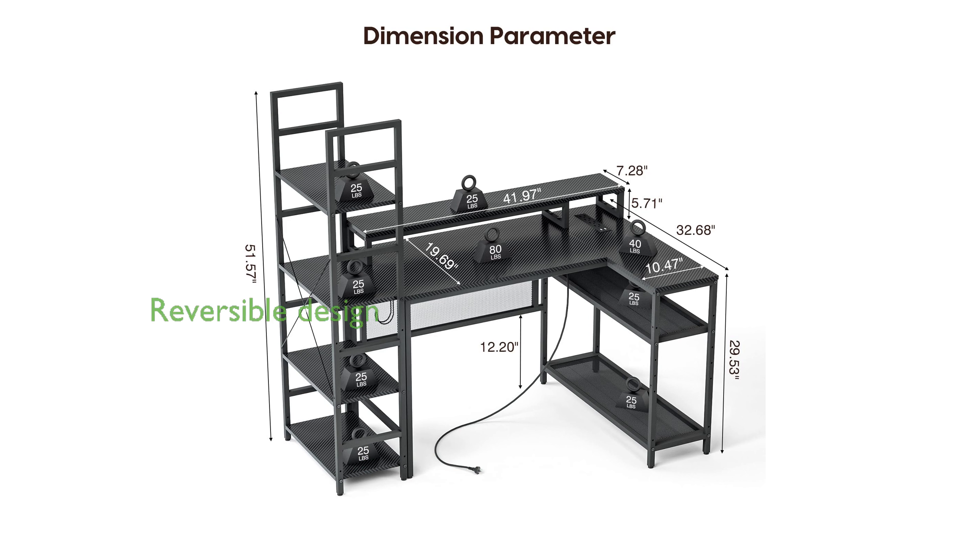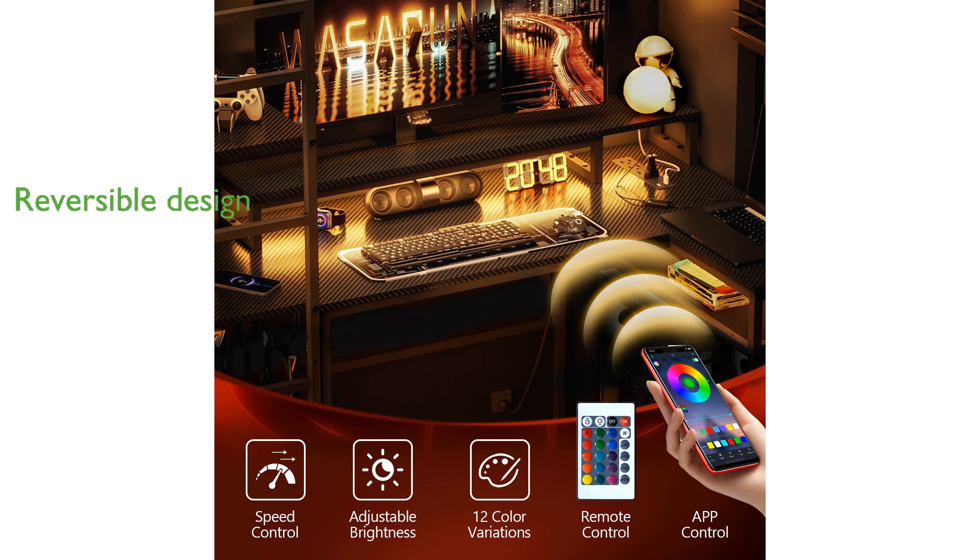The reversible design and easy assembly of the desk allow it to be configured on either the right or left side to suit your preference. Additionally, the height of the storage shelves can be adjusted, offering flexibility to accommodate various items and enhance your workspace organization.